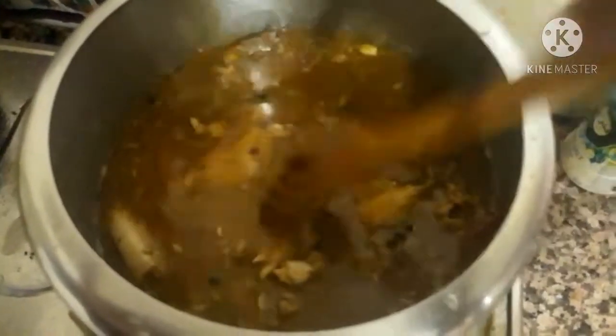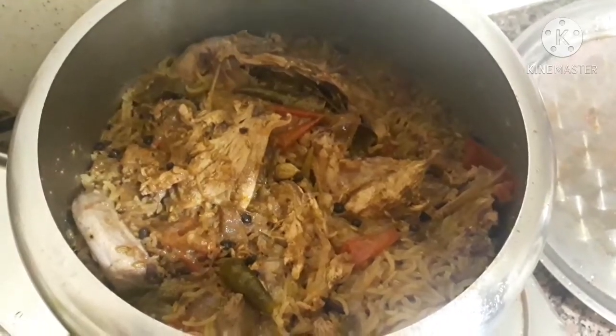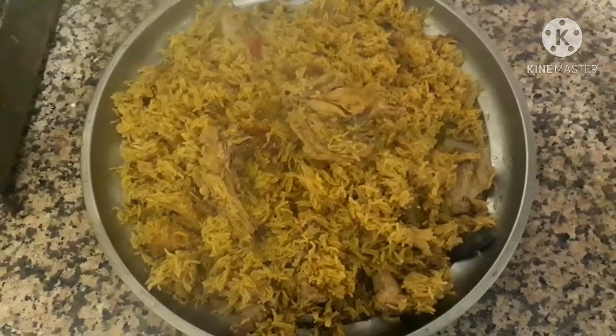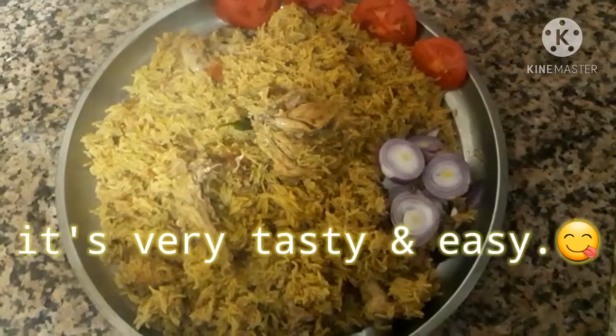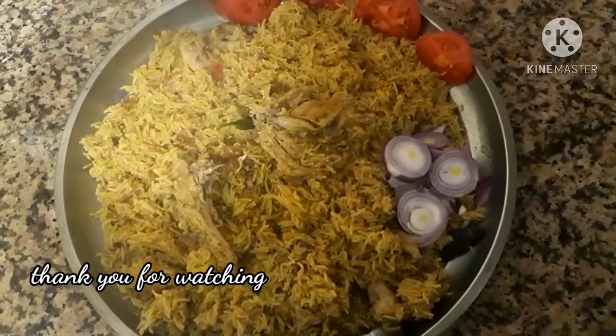Cover it with the lid. After one whistle, turn off the flame, open the lid when the pressure is gone. The chicken is cooked well. Transfer it to a big plate, otherwise it will become sticky. This is very tasty.